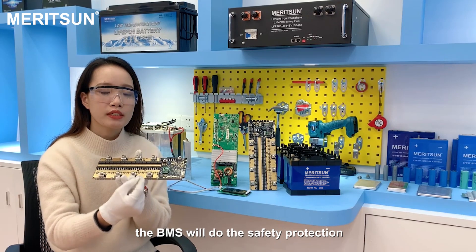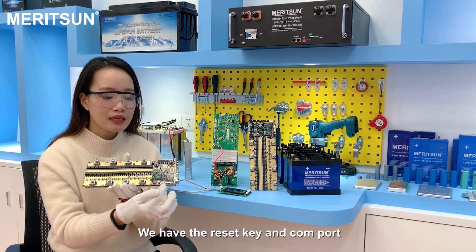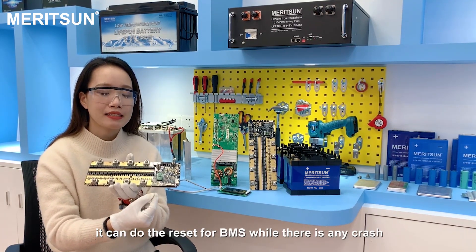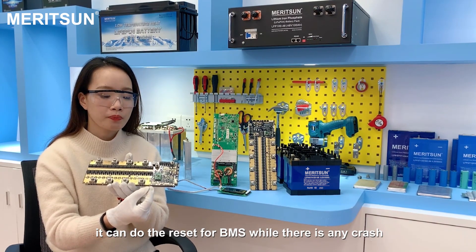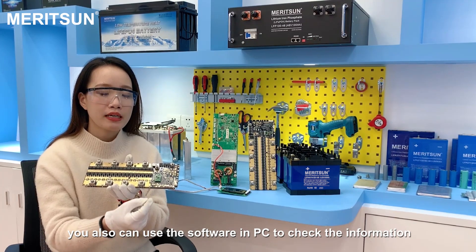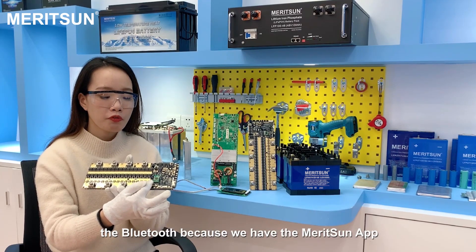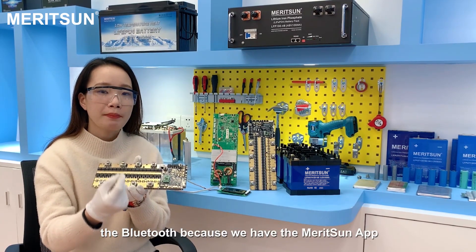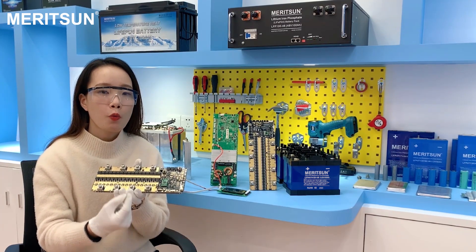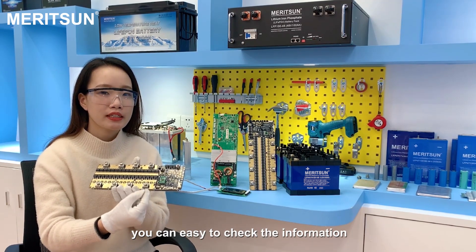The BMS will perform safety protection and monitoring. With the reset kit and the communication port, you can reset the BMS if there is any crash. The communication port connects to a PC, and you can also use the PC software to check the information. We also have Bluetooth, with a Merisung app available in the Google Play Store or Apple App Store. Once you download it and use our 12V battery, you can easily check the information.